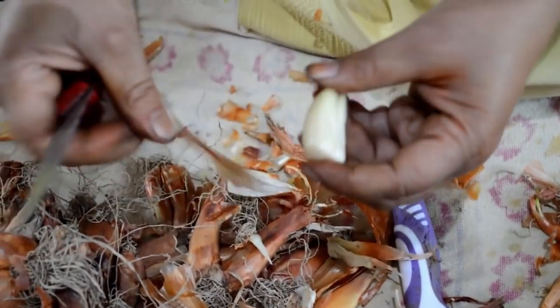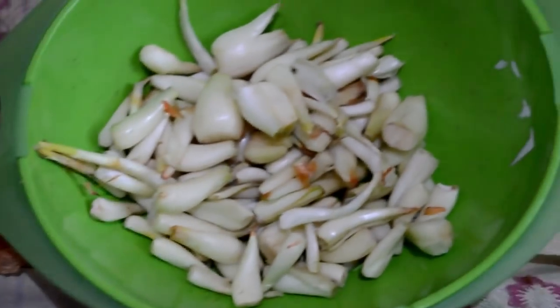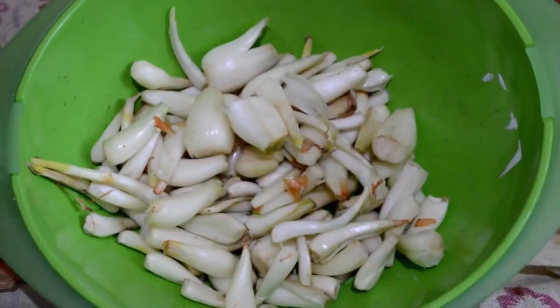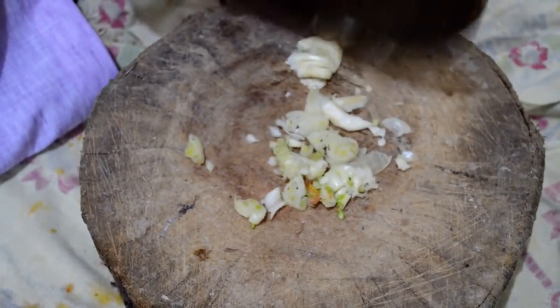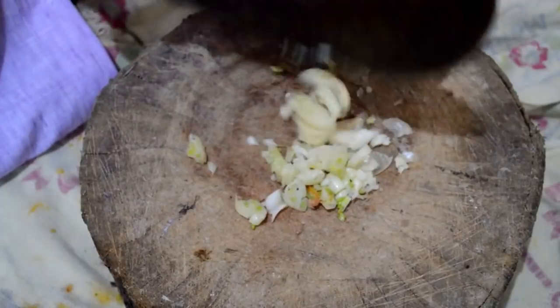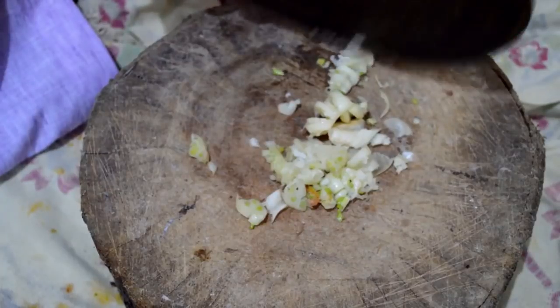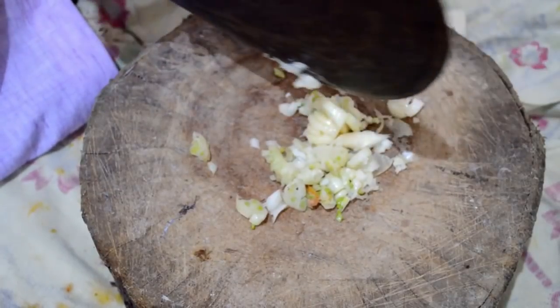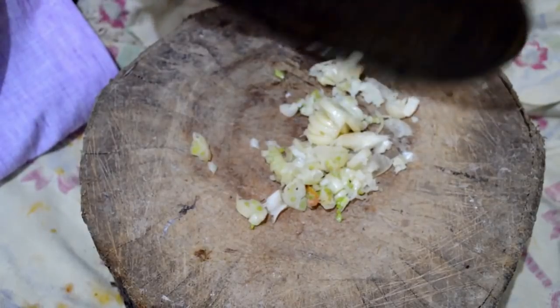As I said, this recipe is for 2 kg of shallots. When you clean them properly, you have to chop them. You can chop on a chopping board, but I am showing you how it's done traditionally — you chop them into small pieces.